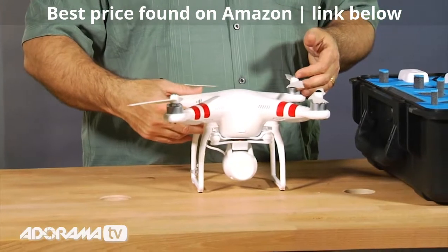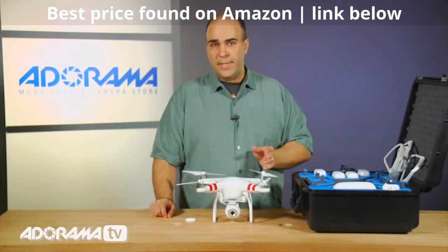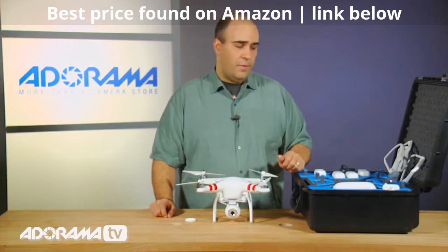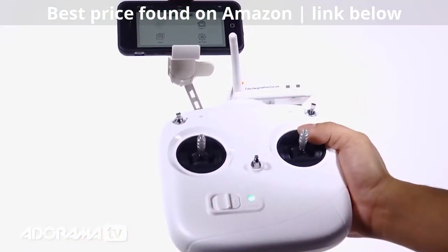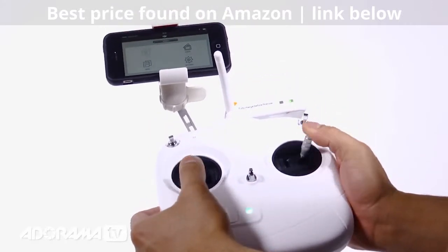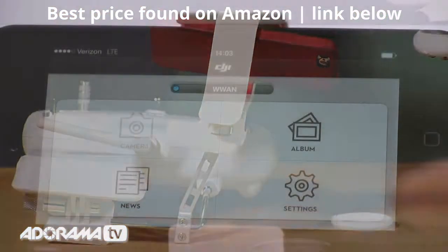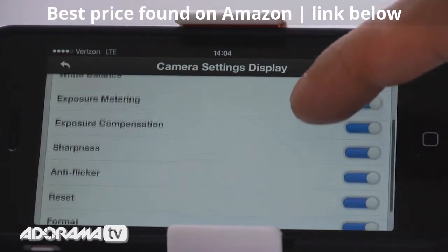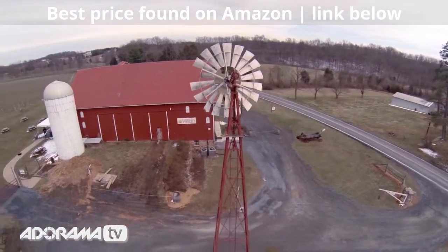On the front is the integrated camera — a 14 megapixel camera capable of shooting both stills and video. It records 1920 by 1080 HD video at 30 frames per second, and it makes a wireless connection to a smartphone using the smartphone app. Your controller has an integrated Wi-Fi base station that transmits a signal. You connect your smartphone to that same device using a phone holder on the controller, and you can remotely monitor the screen. This camera connects to the app and while it's flying, you can remotely tilt or pan the camera to adjust the framing.